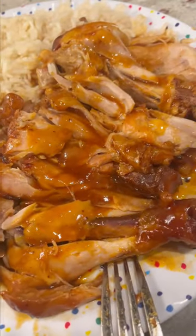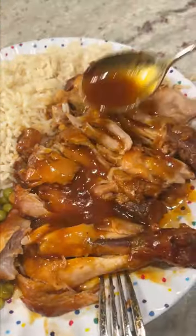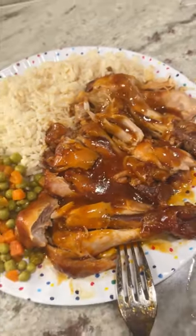I thought it was okay, but my family absolutely loved this one. So give it a try — I'd like to know what you guys think of it.